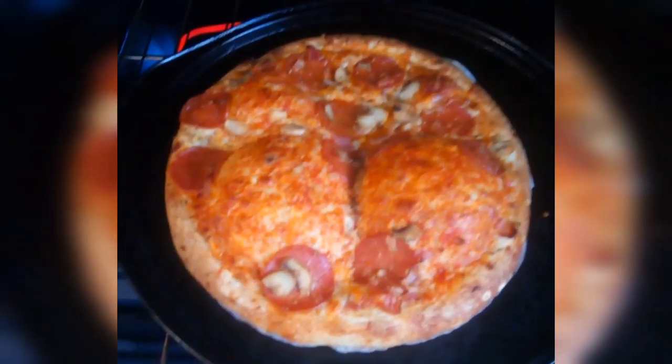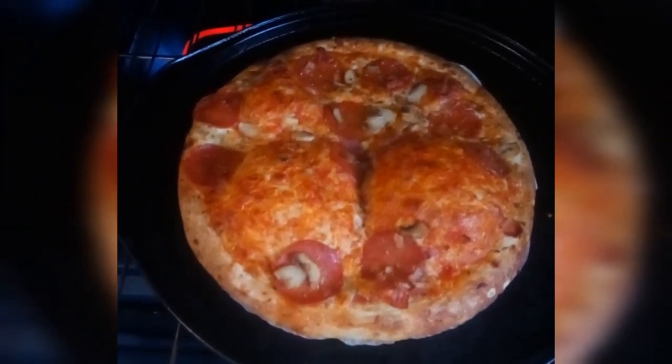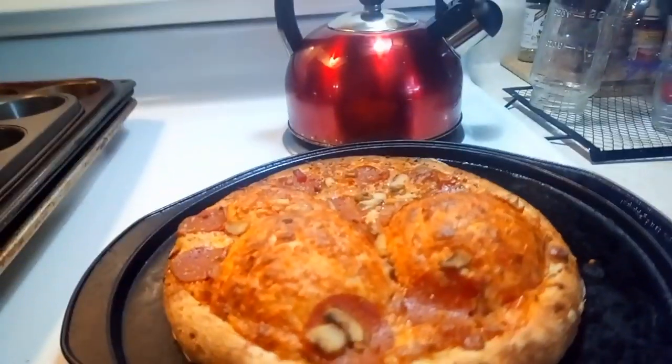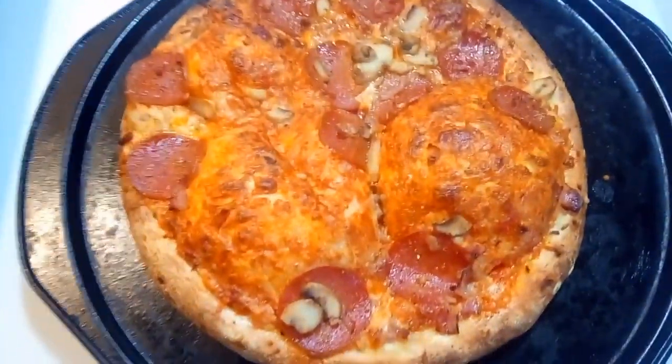Why does my pizza look like it has a butt crack? That is hilarious. I don't know why, but my pizza has a butt. It was flat when I put it in, and it came out like this.